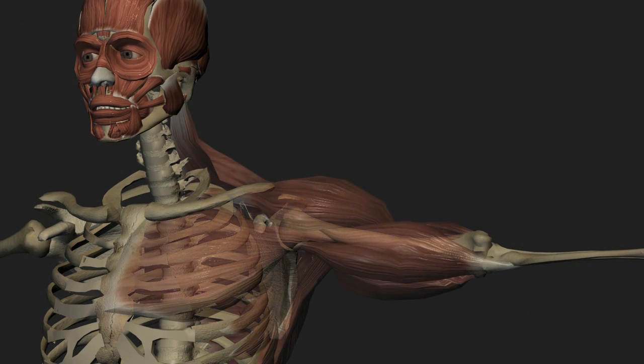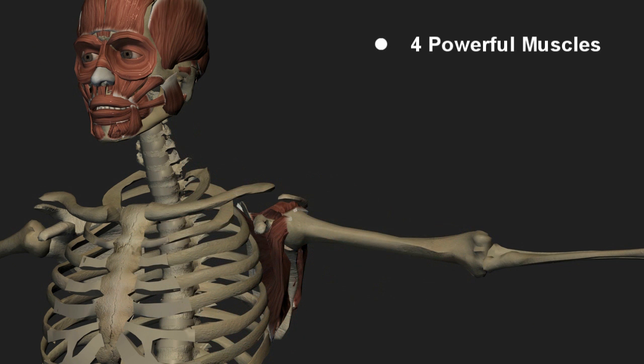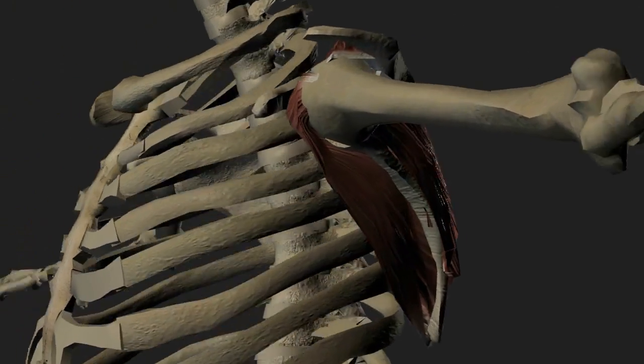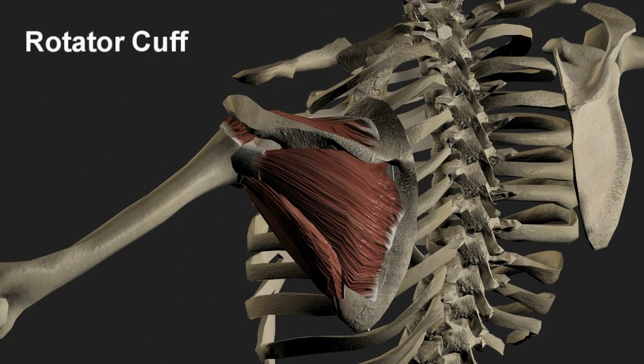While there are a multitude of muscles that act on and move the arm about the shoulder joint, four powerful muscles originating from the scapula and attaching to the proximal humerus are responsible for maintaining the glenohumeral articulation, and are collectively known as the rotator cuff.